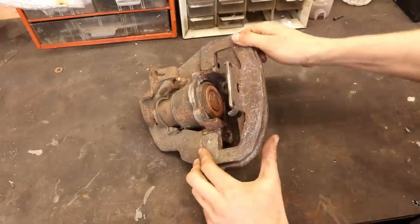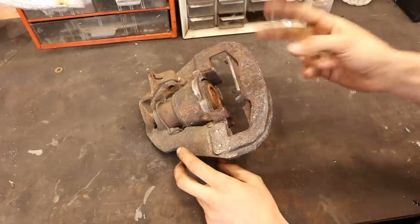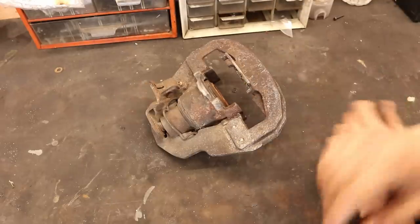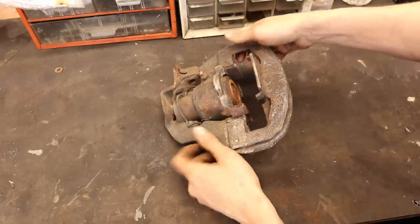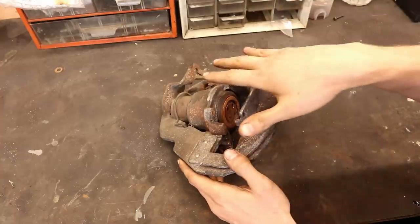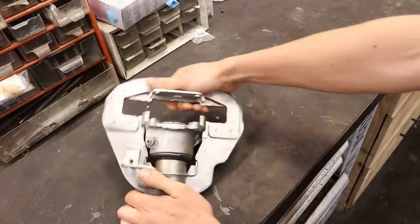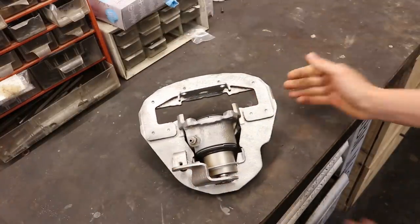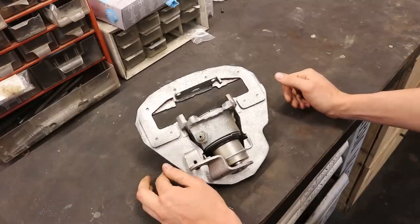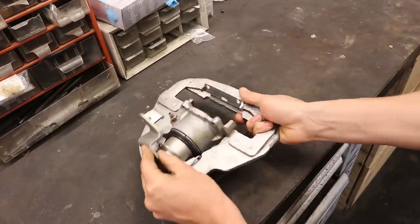Now let's get on with the restoration. Here we have the front brake caliper of my Saab 900 — there are apparently two variants, an older and a newer one. This is the older one because it has the handbrake in the front. We're going to be rebuilding this completely. Normally I would start taking it apart straight away, but I decided to leave it sealed and get it blasted first. And here we have the cleaned-up caliper — it looks very clean, but unfortunately it's now bare metal so it will start to rust quickly.